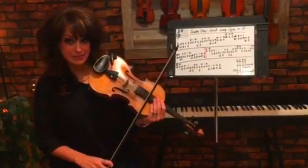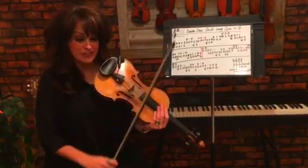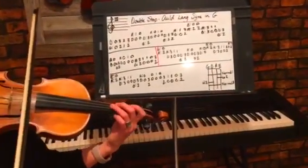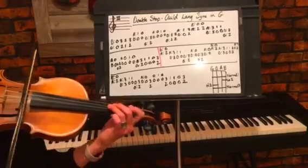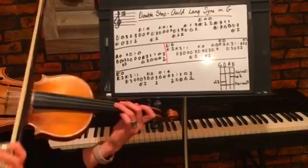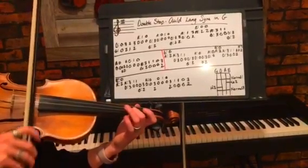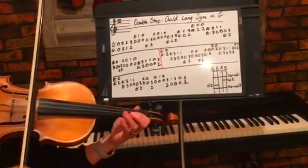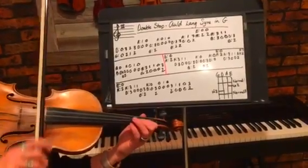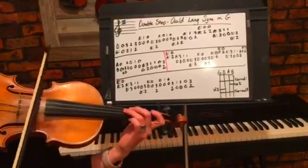Let's go ahead — I'm going to play it a little bit slower so you can see my fingers and my bow technique, and hopefully you can play along. Here we go. Low two. Low two. Low two.